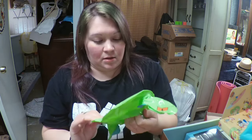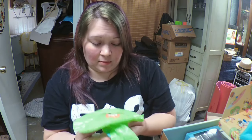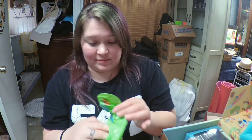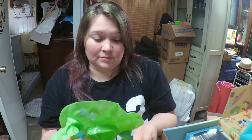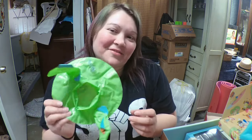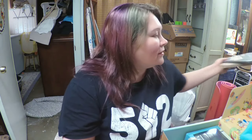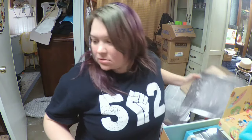I'll probably just let Millie have this one for her pool and let her sit whatever toy she wants in it. We don't have a really big pool and I don't have any other use for this other than giving it to a two-year-old, so that's fine — that's just what happens.